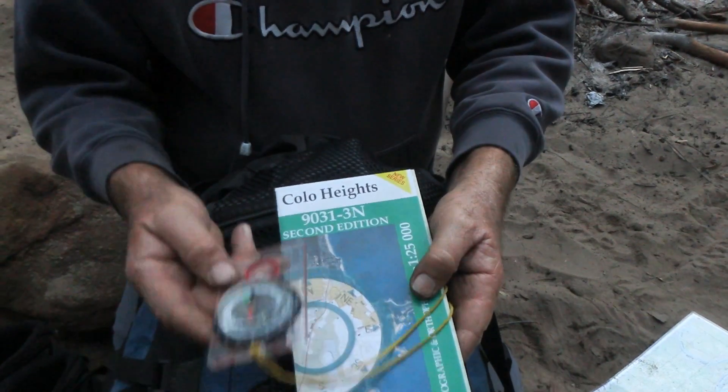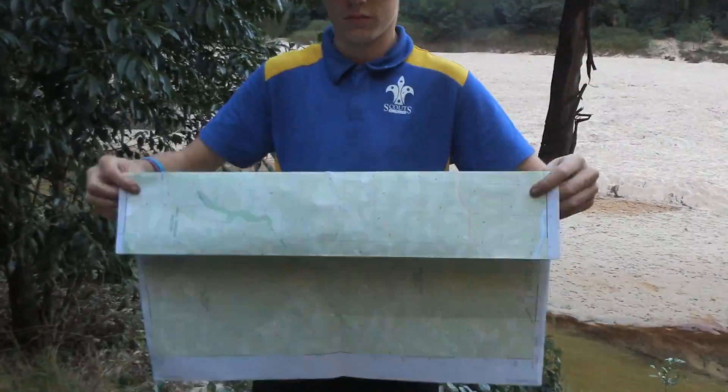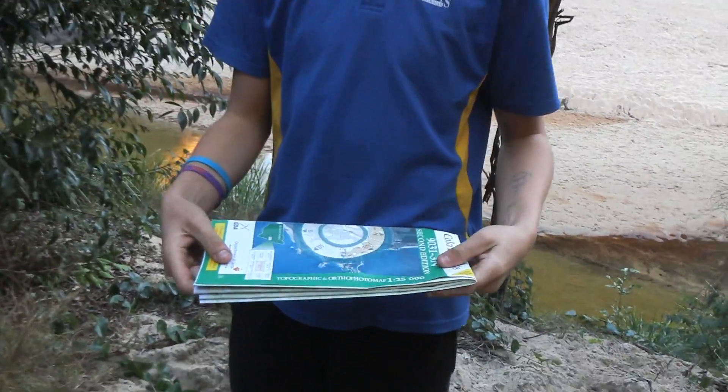You need to take proper care of your map. You need to keep it dry by either putting it in a proper carry case or laminating the section of your map that you'll be at. You can even just fold up your map and stick it in your hike pack.